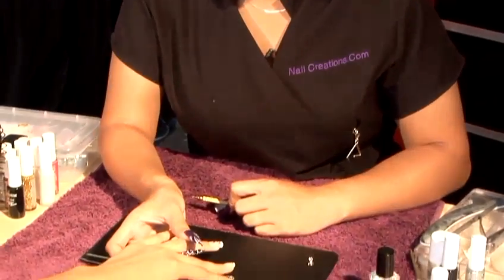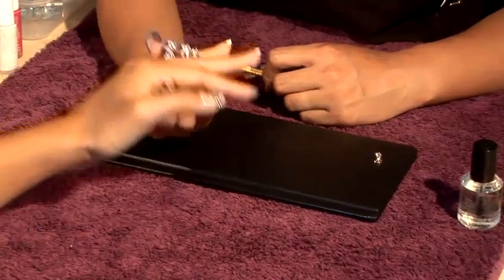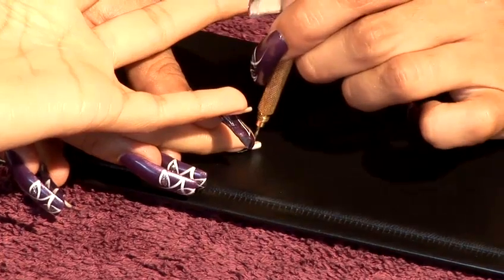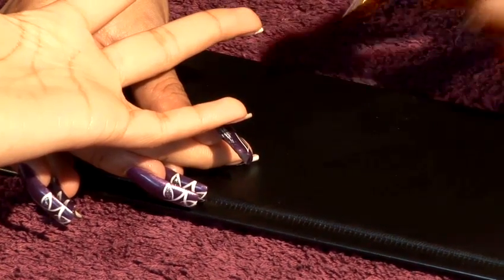I'd like to show you how to pierce a nail. I've actually got a French tip on this one. Everything's ready — best thing to do is to turn the finger over, position it on a softer surface, get your piercing tool, and position it in the centre where you'd actually like the piercing to be.